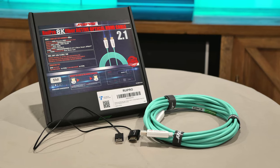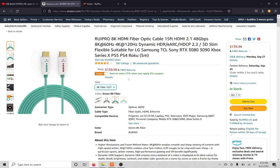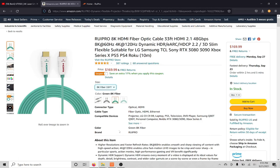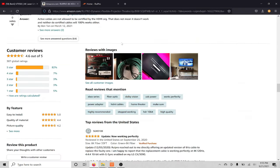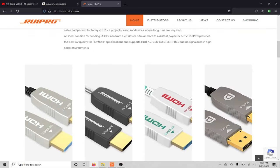Rui Pro has decided to give away another 8K fiber optic HDMI 2.1 cable for this video, but instead of the 15 foot, they're giving away the 33 foot cable. I've been running the 15 foot cable in this setup for some time now and have had great image quality and zero connection issues. When running longer length cables for projectors, especially when jumping up to HDMI 2.1, it's really important to have a cable that can go the distance.